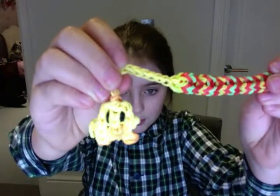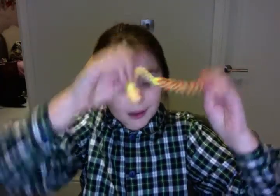The next thing I have is a pencil grip, and on the end it's got a little jockey charm — if it focuses. And yeah, I really like that.